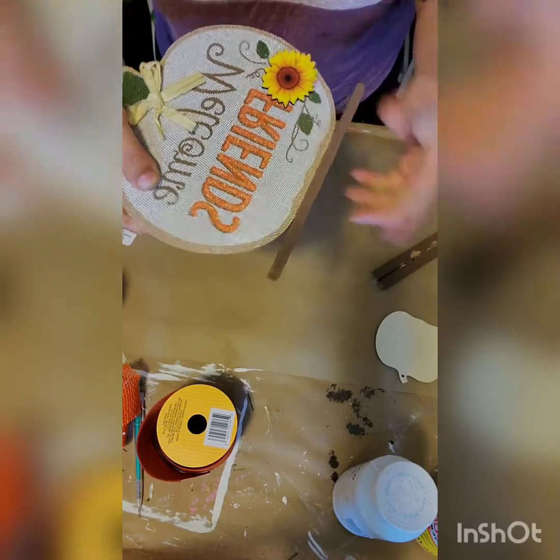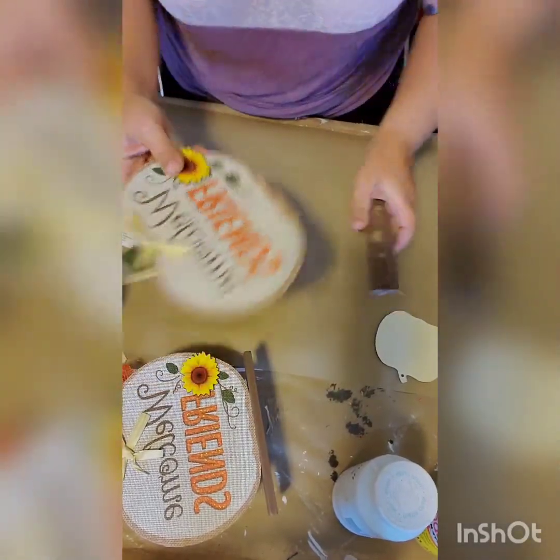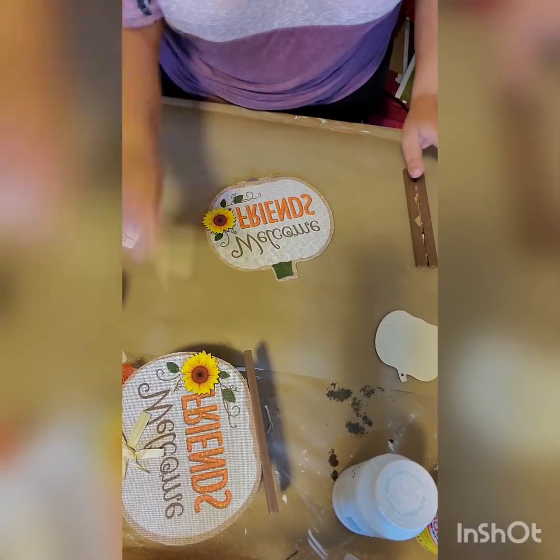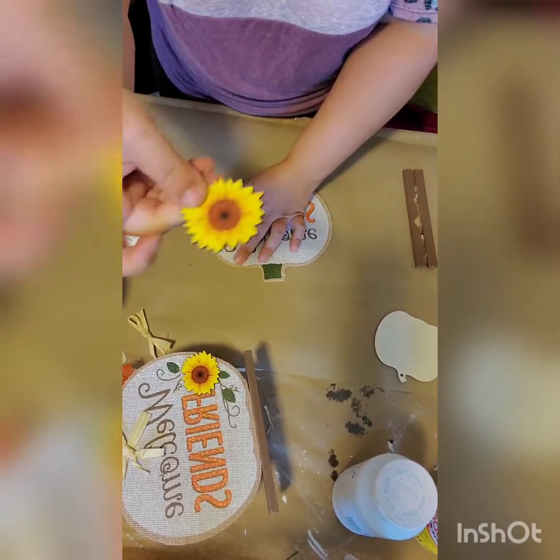First you're going to go ahead and remove the base off of that pumpkin. Then you can go ahead and take off the raffia bow from the top and put it aside — we will be using that later. And then you can also pop off that sunflower and put it to the side for different crafts.